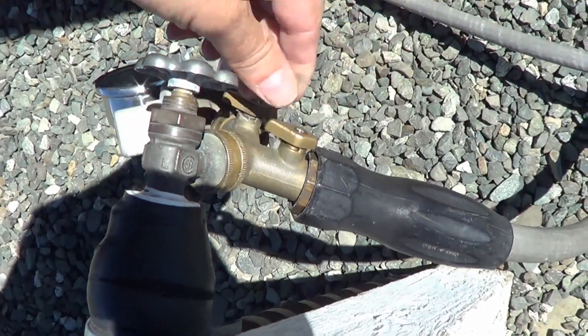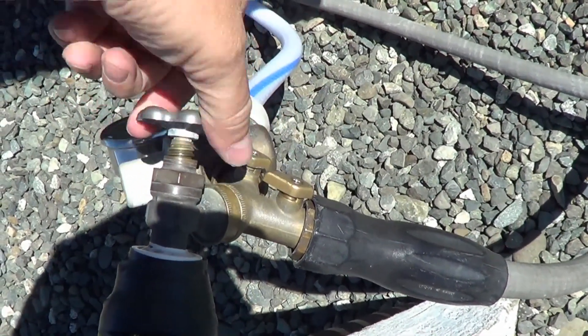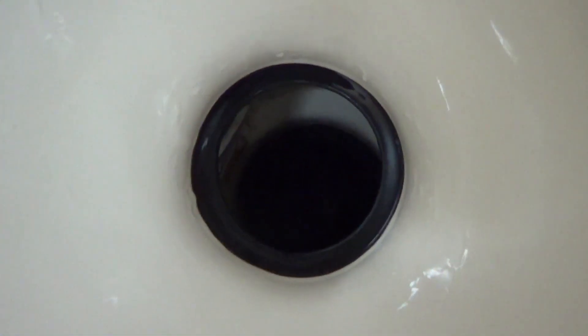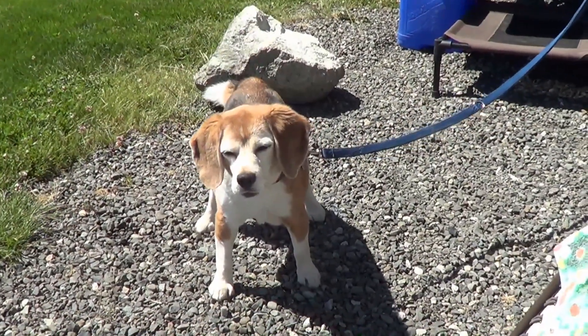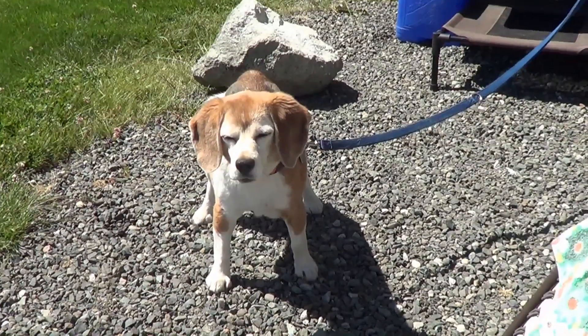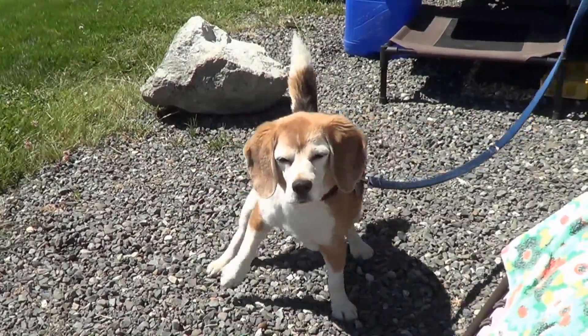Turn on the... there we go. Okay, looks like we got water coming in. Sounds like it. There we go — another repair in the books. Slowly getting this rig all back in shape. So stay tuned — you never know what the next repair is going to be, but there's a few more coming.